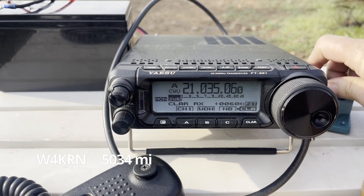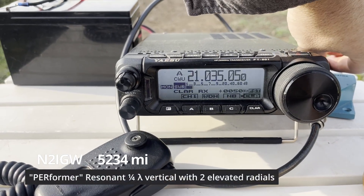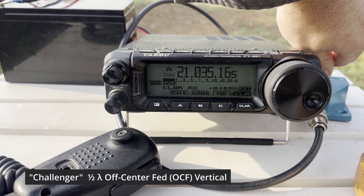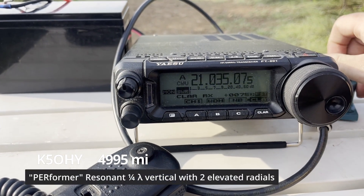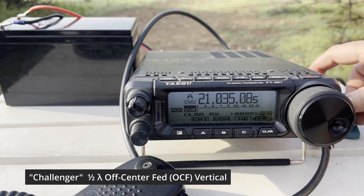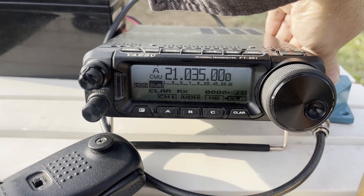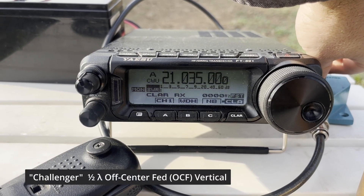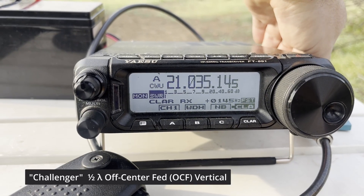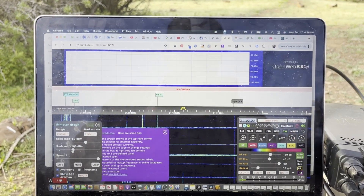Here is the A/B comparison switching between the Challenger and the Performer. Switching in roughly five-second increments: the Challenger, the Performer, the Challenger, the Performer — cycling back and forth between the two antennas so you can hear the difference on the SDR.